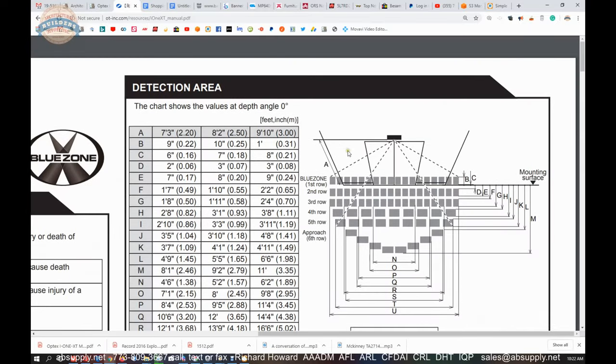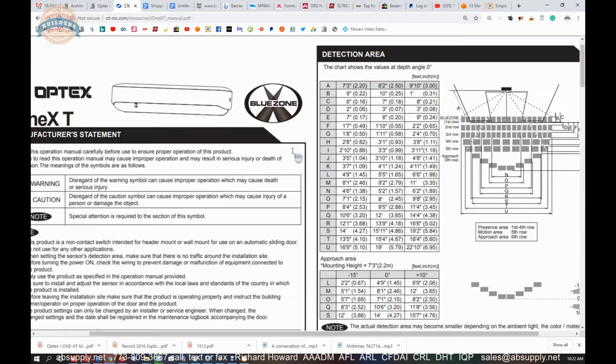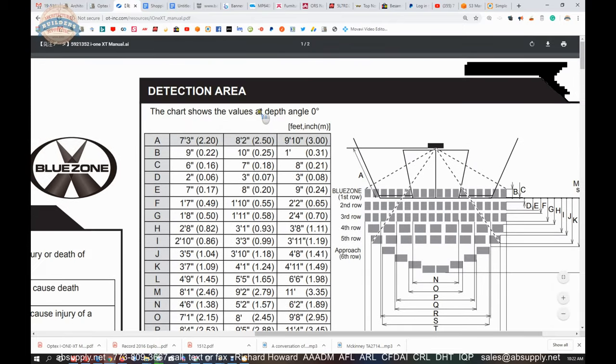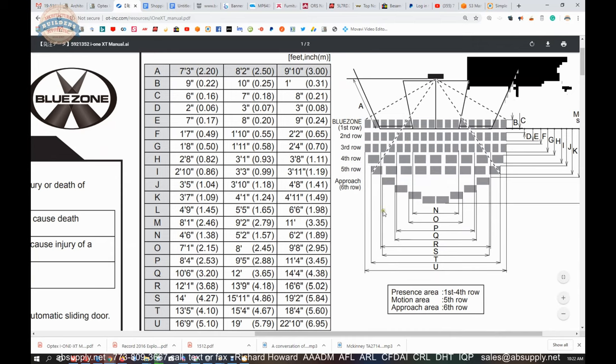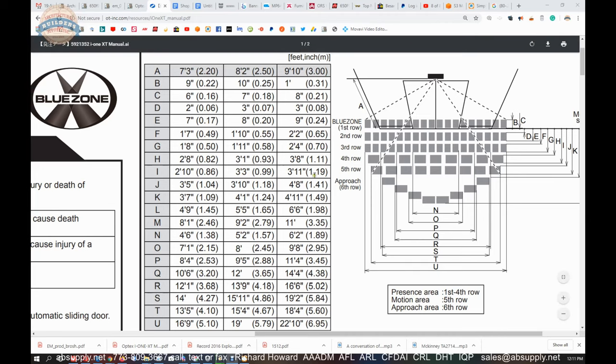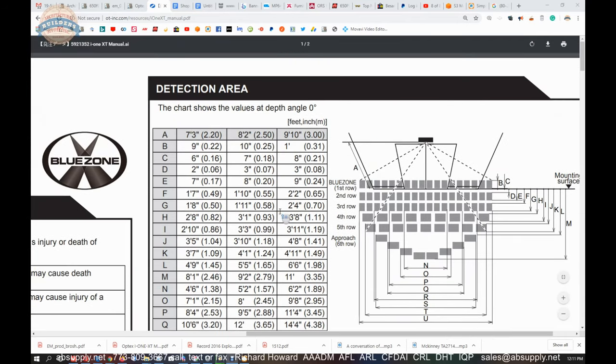Let's go back to the top of page 1. All of your detection area is defined here, giving you the dimensional properties it will be able to account for. Presence area is rows 1 through 4. Your motion area is going to be 5. Approach area is going to be out further. They are defining these different zones so that you can tailor the settings.